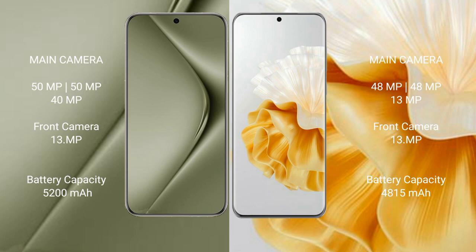The Huawei Pura 70 Ultra packs a 5200mAh battery with 100W fast charging support. The Huawei P60 Pro has a 4815mAh battery with 88W fast charging support.